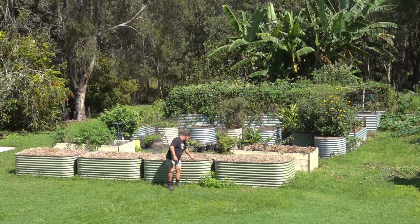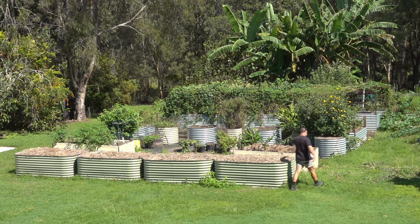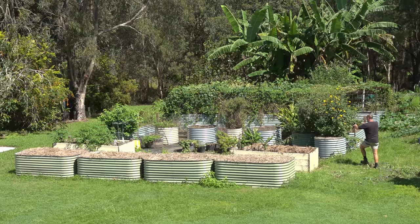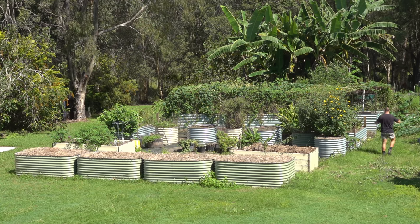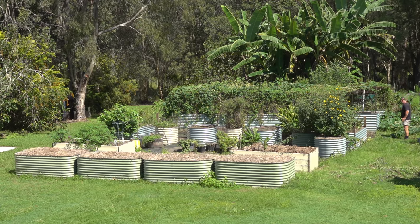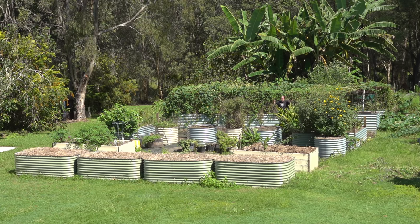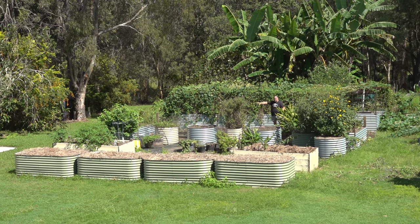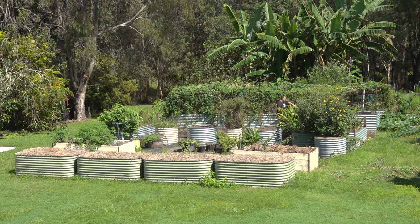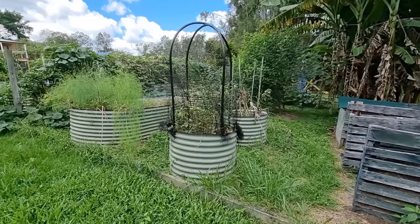I'll start at the front with these four Birdies raised beds, then go back to the wooden ones made from our old deck, back to some of these round beds, then moving down to our oldest garden bed — a big long one where we've got turmeric that's starting to die back. I'll let you know what I'm gonna do with that. Then behind me we'll move on to the gourd trellis, and behind that, where you can see the banana trees, there's several garden beds I'll chat about as well.